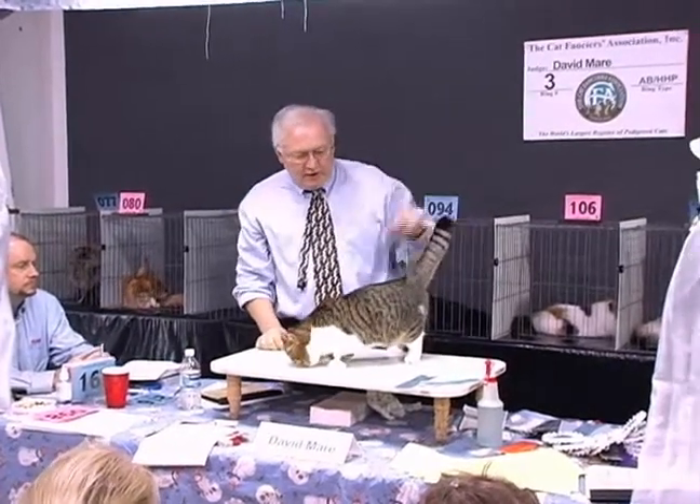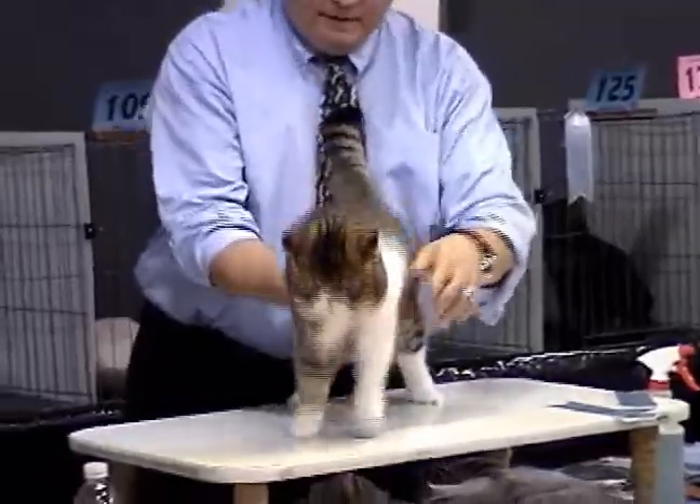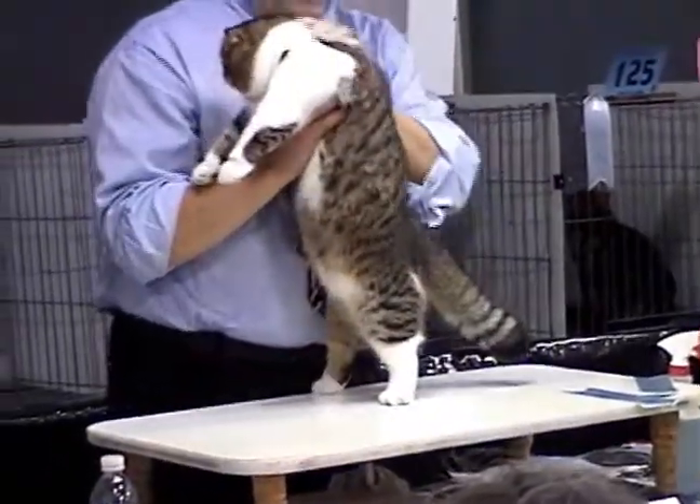The lazy man's Persian — that's what they call these guys. But I tell you what, I've shown a couple of them. I never bred them, but they're not as easy to present as you might think. They're not entirely lazy.